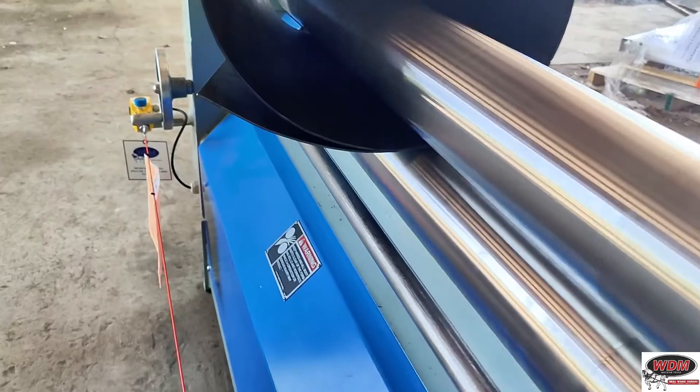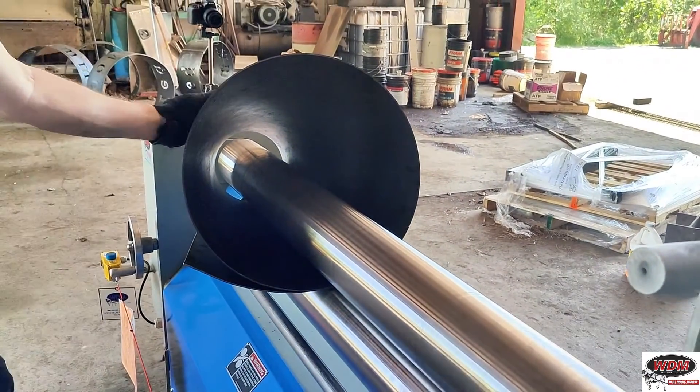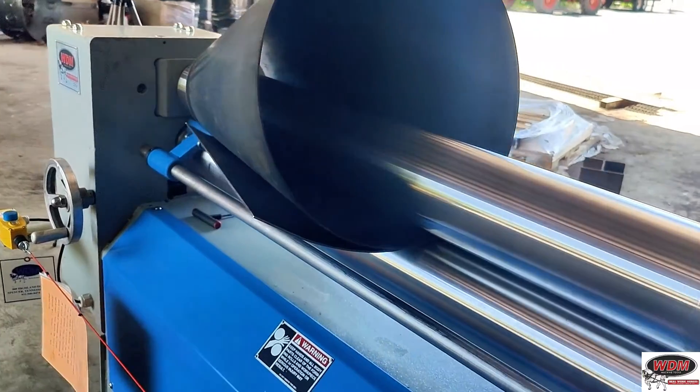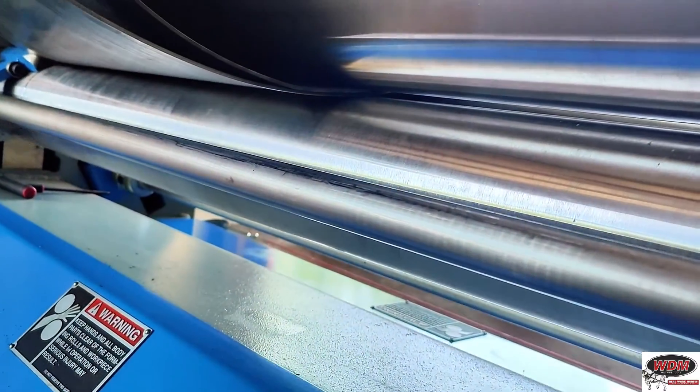One thing to watch out for is re-rolling your material. If you accidentally rolled it too tight so the material overlaps on the cone, make sure you don't feed that through again where a double layer tries to go through the pinch and top roll — it could damage your machine. Stop rolling as soon as you see the cone is overlapped when it's coming between the pinch and top roll.